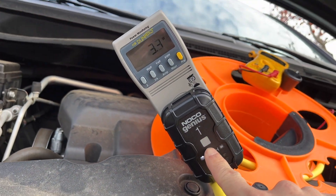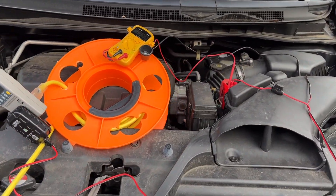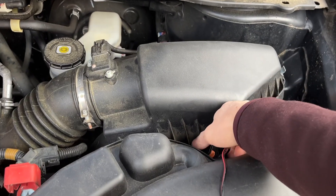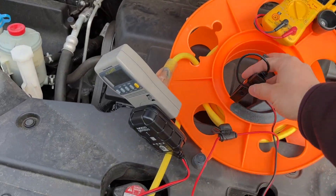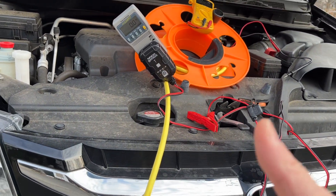It's blinking green — it's maintaining. All right, now I can disconnect, it's fully charged. Thank you very much for watching, hope you find this review helpful.